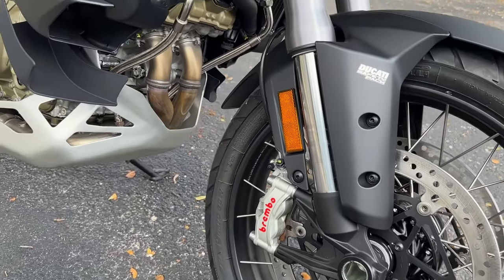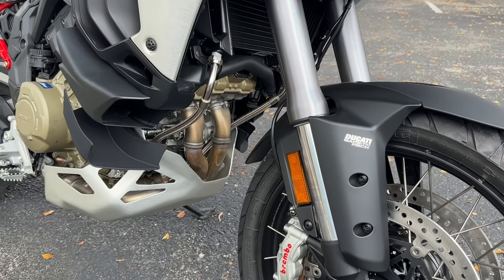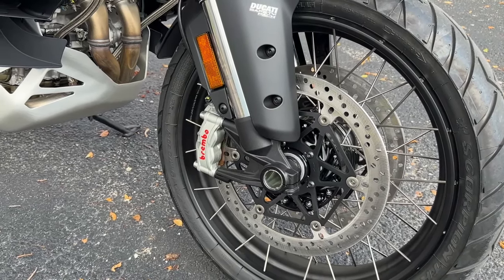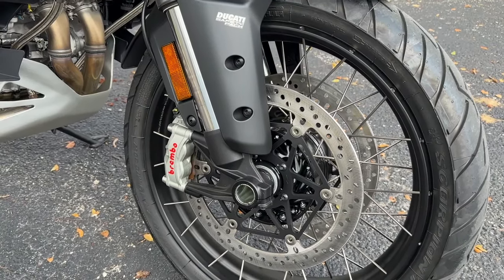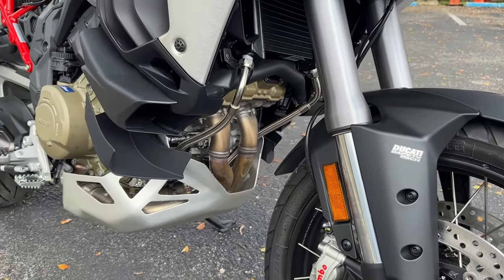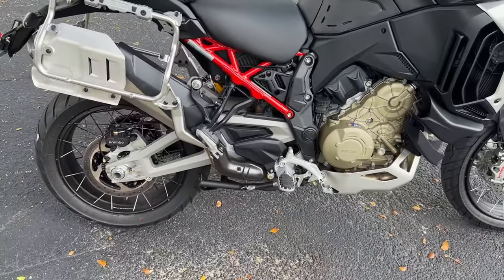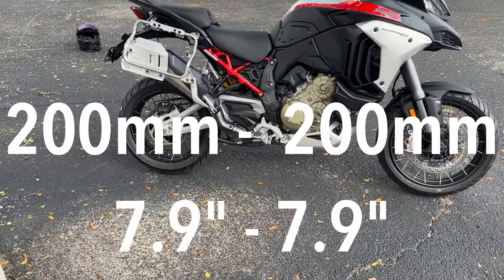Supporting that front end and giving a ton of travel, you are looking at 50-millimeter fully adjustable front forks — electronically adjustable compression and rebound. The front wheel is spoked and it is a 3-inch by 19. It comes with the Pirelli Scorpion Trail 2, a 120/70 R19. In the rear, also the Pirelli Scorpion Trail 2, a 170/60 R17. Suspension travel front and rear: 200 millimeters each, or about 7.9 inches.